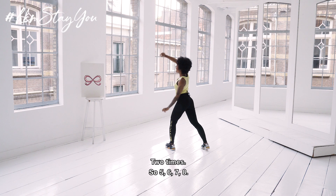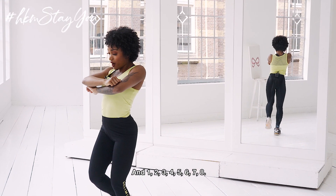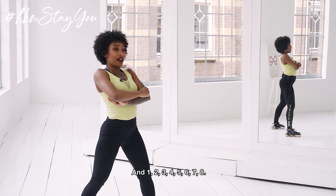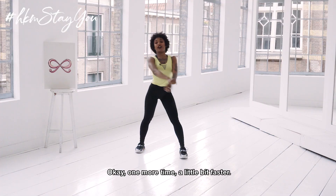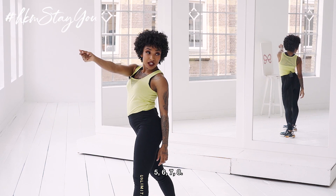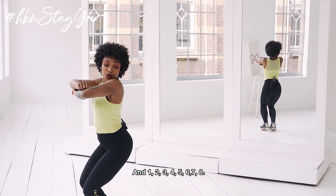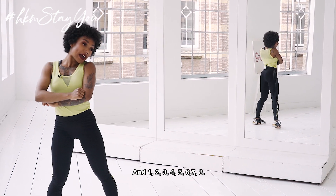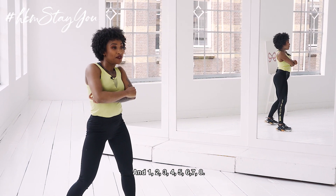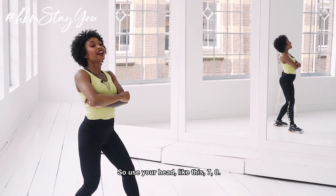7, 8 and 1, 2, 3, 4, 5, 6, 7, 8. Okay, one more time a little bit faster: 5, 6, 7, 8 and 1, 2, 3, 4, 5, 6, 7, 8. Use your head like this — 7, 8.